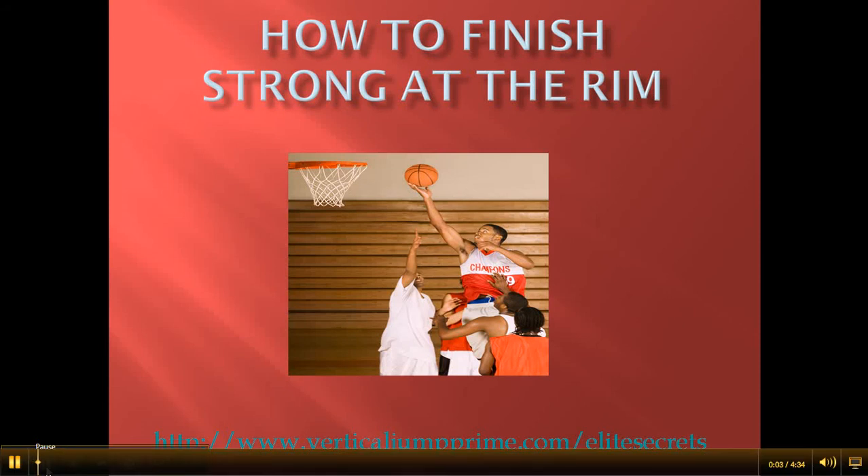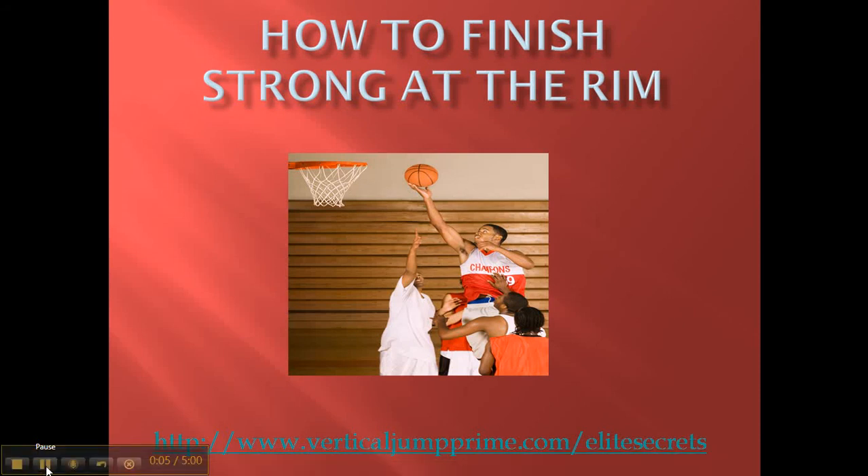What's up y'all, this is Trey with VerticalJumpPrime.com slash Elite Secrets, coming to you with a video on how to finish strong at the rim.